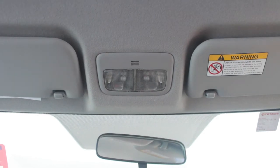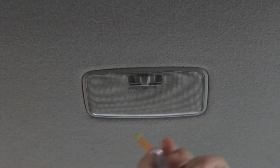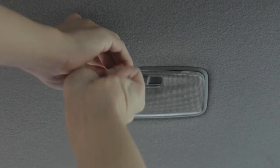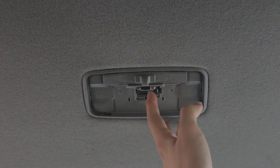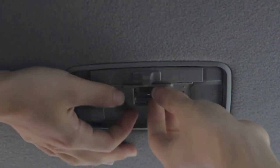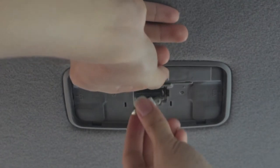Next one is the dome light — here it is. Remove the glass cover and the bulb is right here. The replacement LED bulb goes in here. Open and close the circuit.